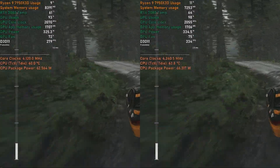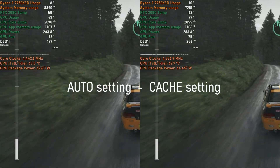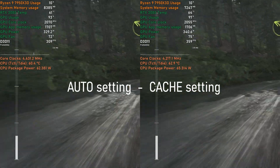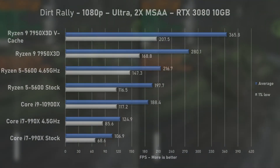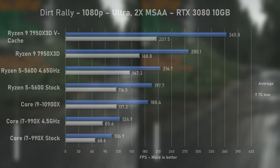Second game tested was Dirt Rally with ultra settings and 2x MSAA. The CPU package power dropped to around 65 watts, but cache mode really kicked in: average FPS went from 280 to 365 — a 30% increase. I was impressed with the Ryzen 5 5600 in my latest video, but it's nearly 70% slower than this monster CPU.